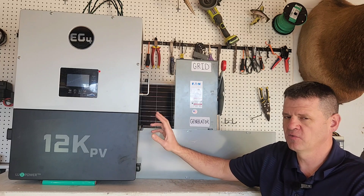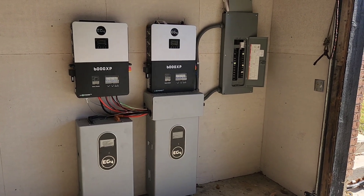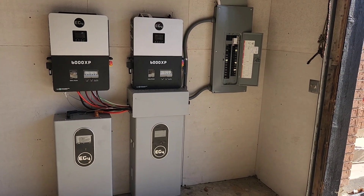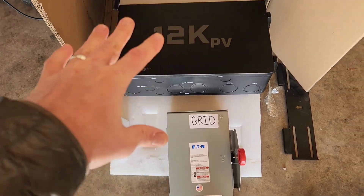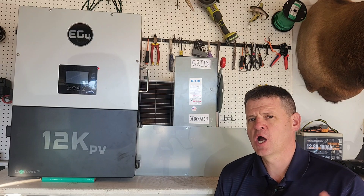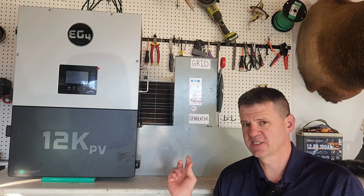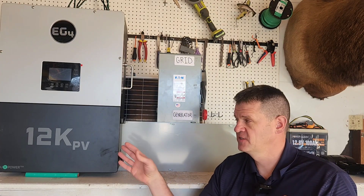There will be a lot more details on installing both this transfer switch and the solar system in future videos. I previously installed smaller solar generators in my house — those have been great — and I have a playlist on that. I'll be connecting this transfer switch to my main panel in the next video, and installing the solar system in the video after that. Let me know if I've missed any options for connecting a generator to your home. I personally like the solar generator option since it pays for itself. Thanks for watching!